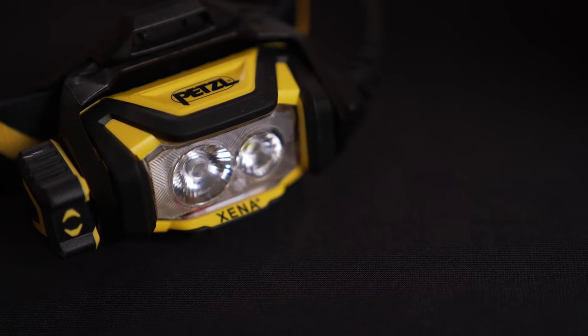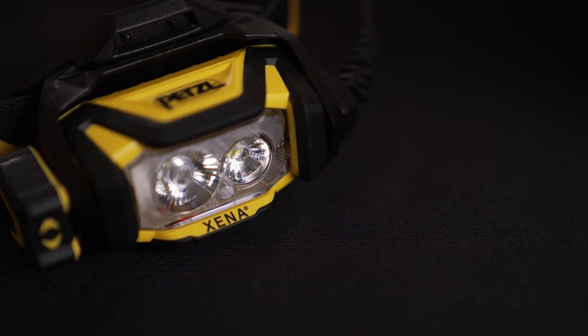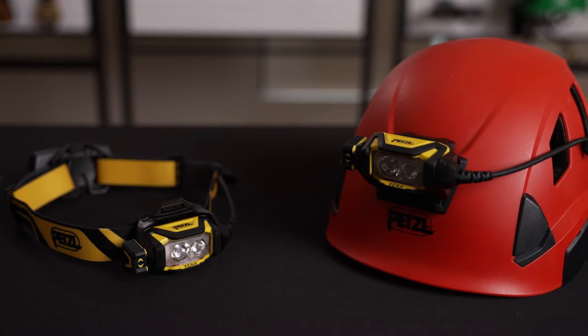The Xena is our newest addition to Petzl's wide range of headlamps for professionals, now with USB-C charging. It casts 1,400 lumens while weighing in at only 185 grams, providing an excellent weight-to-power ratio.